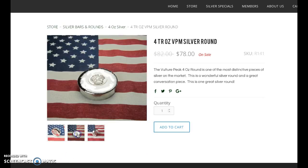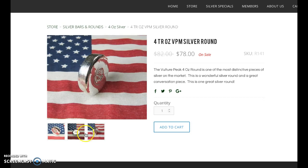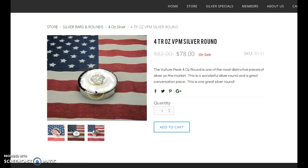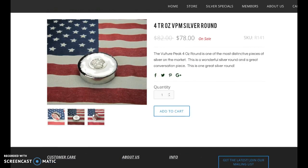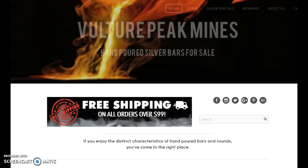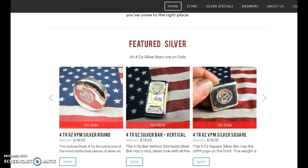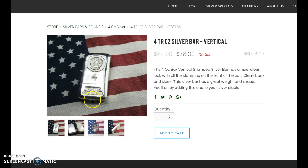All right, so here is their round — this one's pretty. Very pretty, nice high shine on that. They also have free shipping on orders over $99. Here is a four ounce vertical bar also at $19.50.